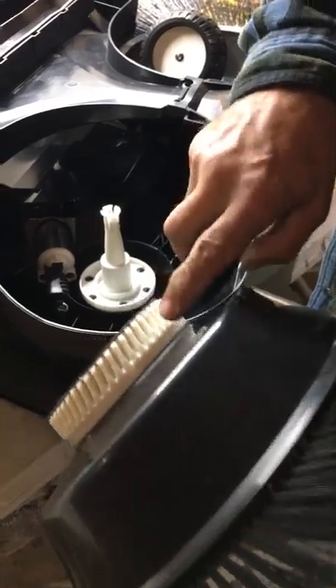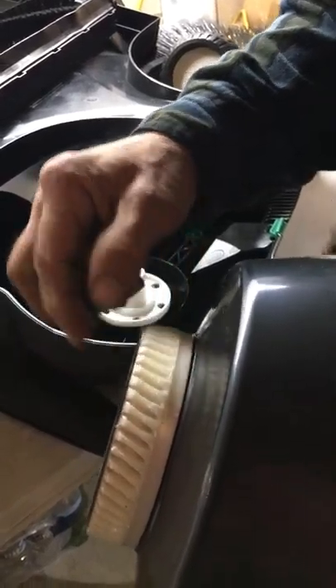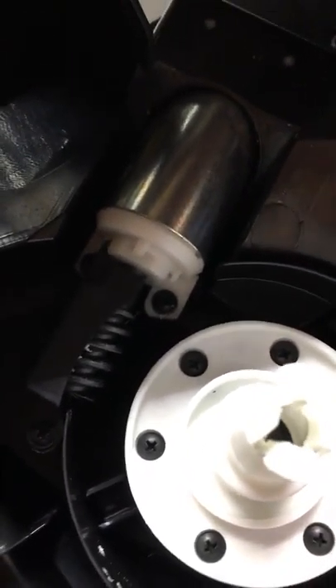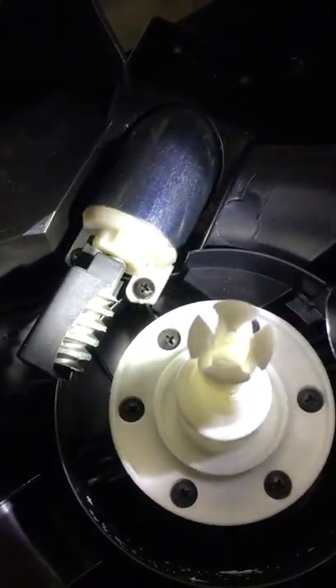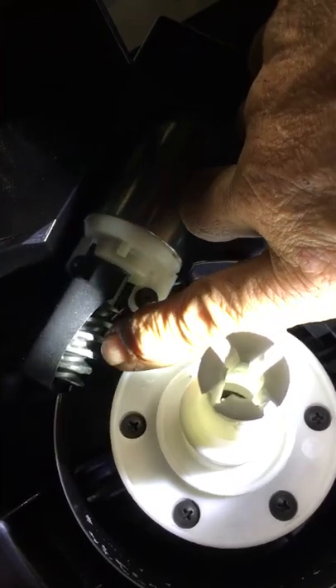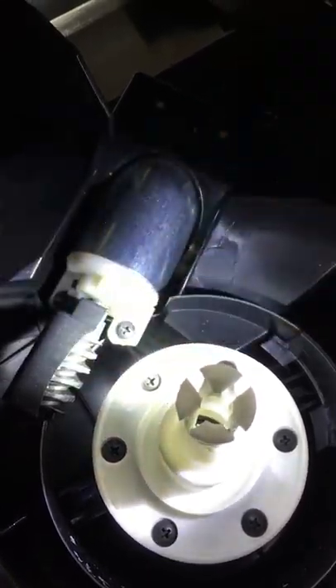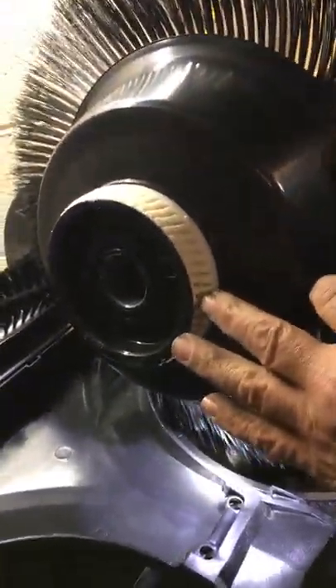Now, usually when the broom brushes are not turning, you strip this gear right here. What you want to do is check this gear — your teeth should be straight all the way across, a little bit tapered, but they shouldn't be concave. If they're concave, then your worm gear has chewed through, so you want to inspect your worm gear. Your worm gear should be straight with flat tops all the way across — all the spirals should have flat tops. If they're not, if they're rounded over or rounded to a point, you'll have to replace your worm gear and your tooth wheel.